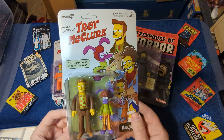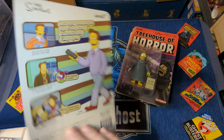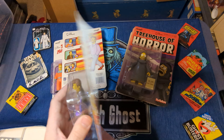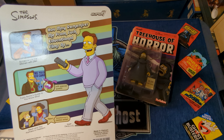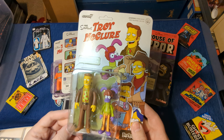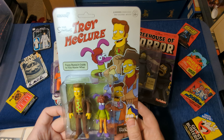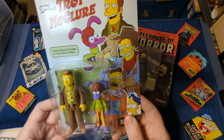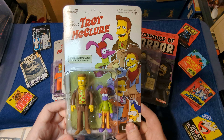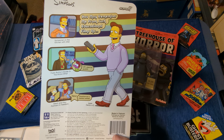First up is Troy McClure, in a whole bunch of his little safety videos. And of course it always came up with, 'Hi, I'm Troy McClure. You may remember me from such educational films as,' or from such movies, or from such TV shows, depending on what he was doing. I love these. There is no need to own these. Even Playmates, and they made tons and tons of figures, did not make these, and it's awesome.